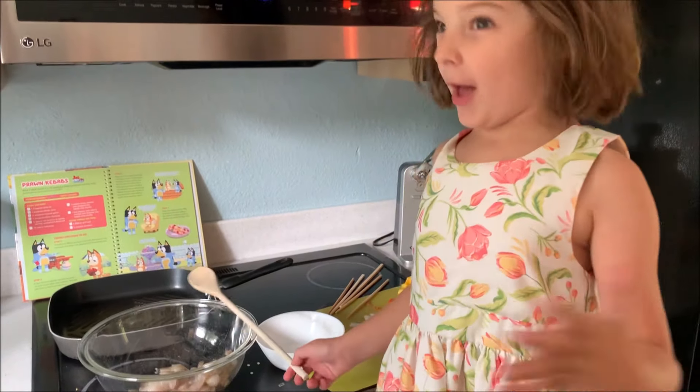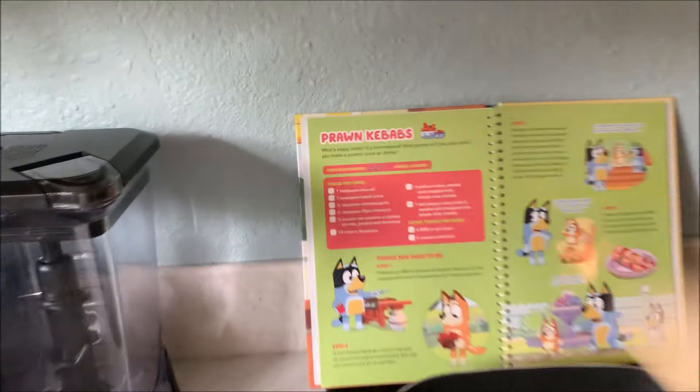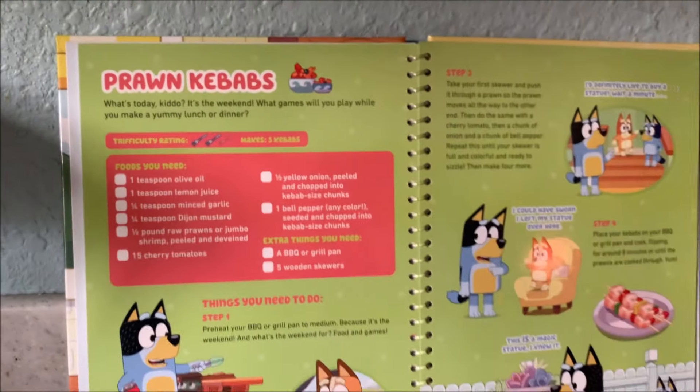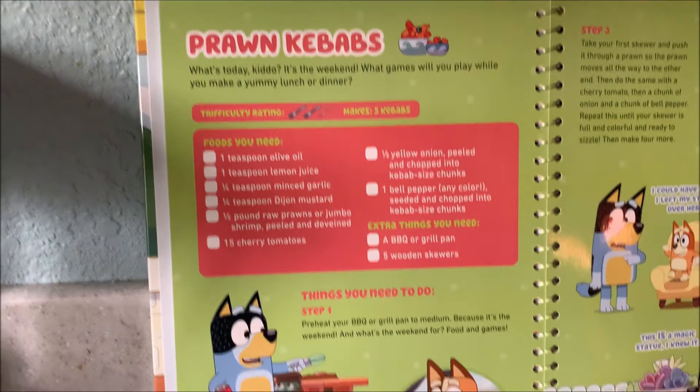Hey, hey, everybody! I'm Rosie, and today we are cooking prawn kebabs from the Bingo and Bluey Fancy Restaurant Cookbook. It's an episode with magical statues, I'm told.